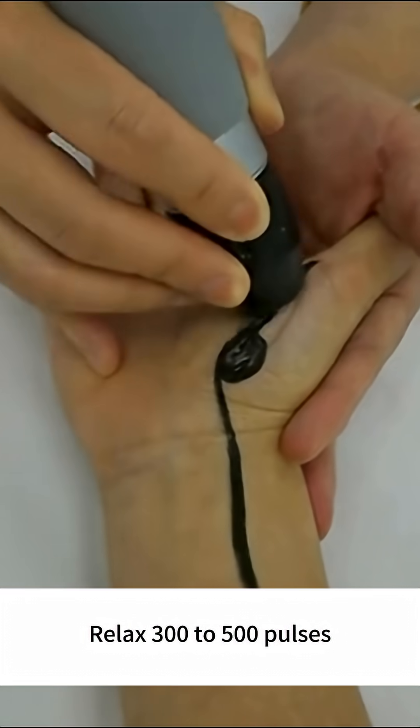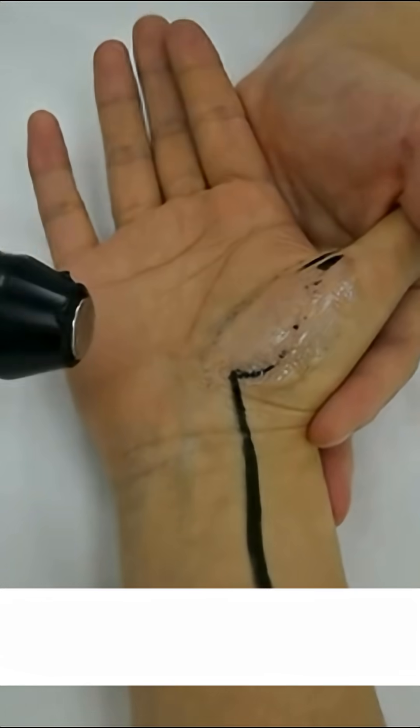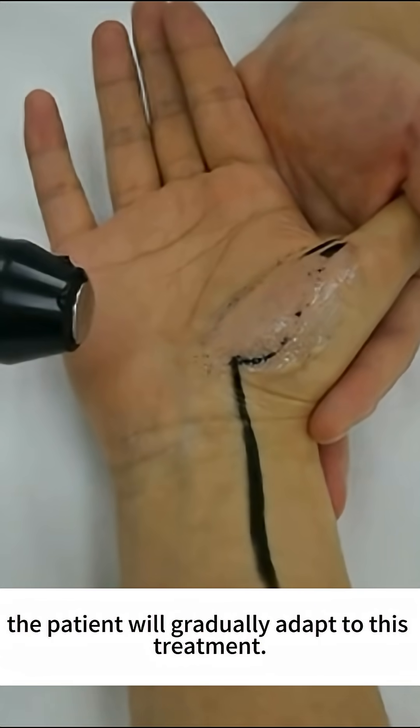Relax with 300 to 500 pulses. The patient will gradually adapt to this treatment.